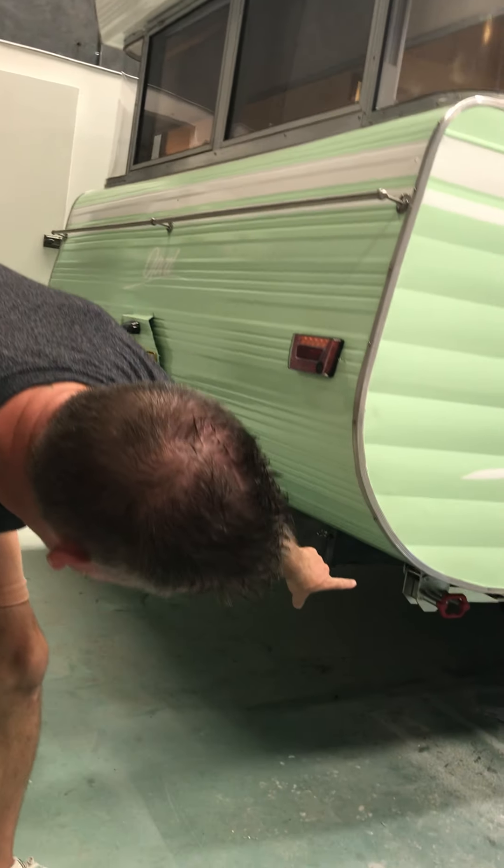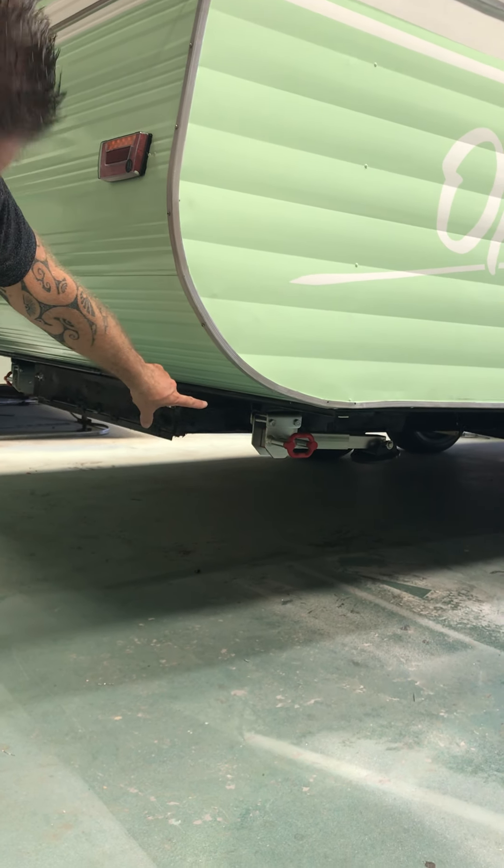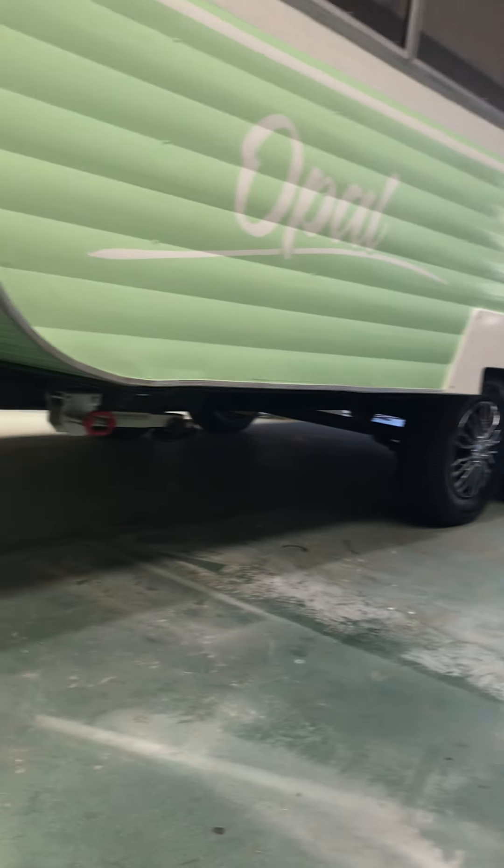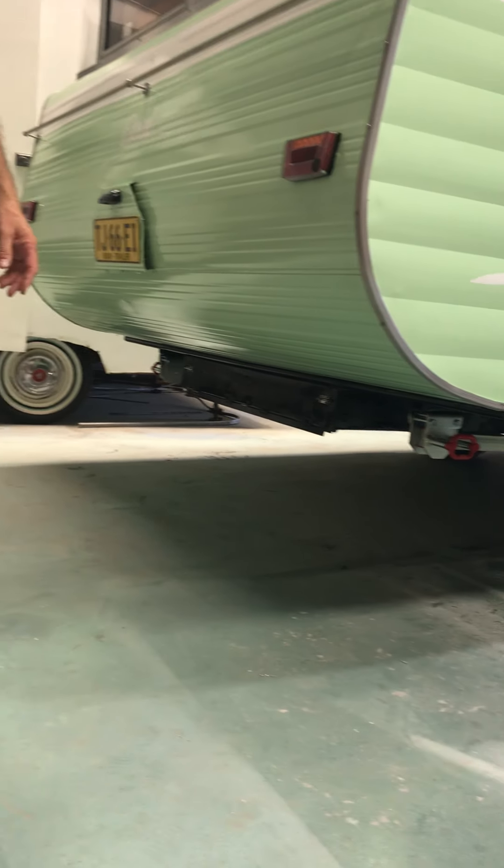This van was completely stripped — just a shell sitting in a paddock. The terrible old school support legs have been taken off and four brand new stabilisers put on. It's got a massive storage box, about seven feet long, that goes underneath.